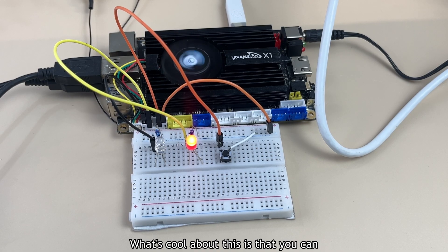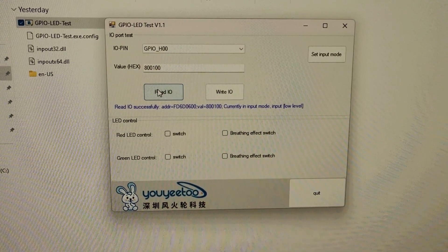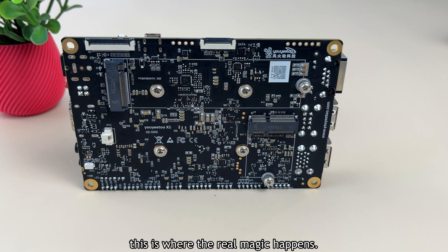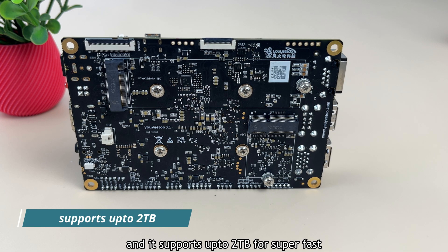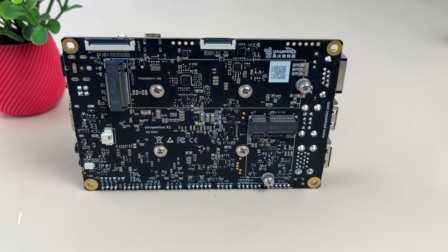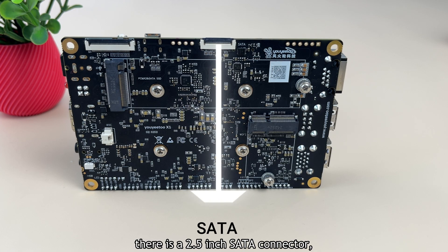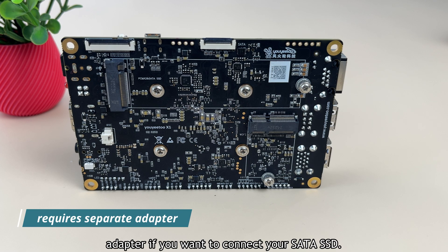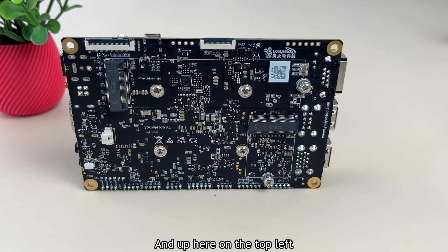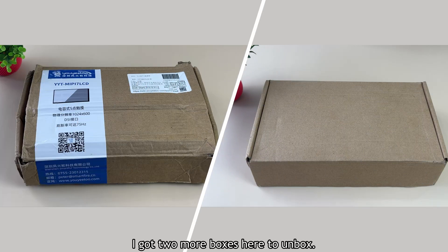There's also some GPIO, and what's cool is that you can control them directly from software in real time — no coding required. Flipping to the back, this is where the real magic happens. There's an M.2 slot for NVMe or SATA SSDs supporting up to 2TB for super fast storage — no Raspberry Pi before the Pi 5 had this feature. On the top, there's a 2.5-inch SATA connector, though you'll need a separate adapter for a SATA SSD. Up on the top left is the DSi connector for displays.